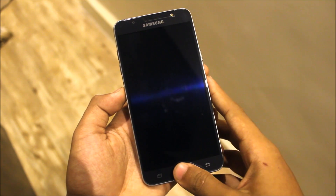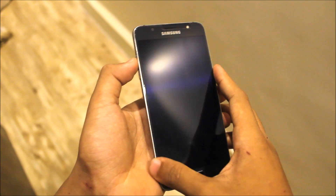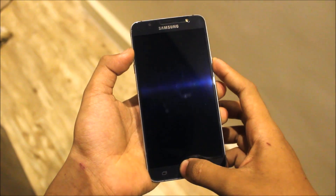Now we will reboot your device. You can reboot your J7 Prime or J7 2016 into recovery mode by using the volume up button, the home button, and the power button.